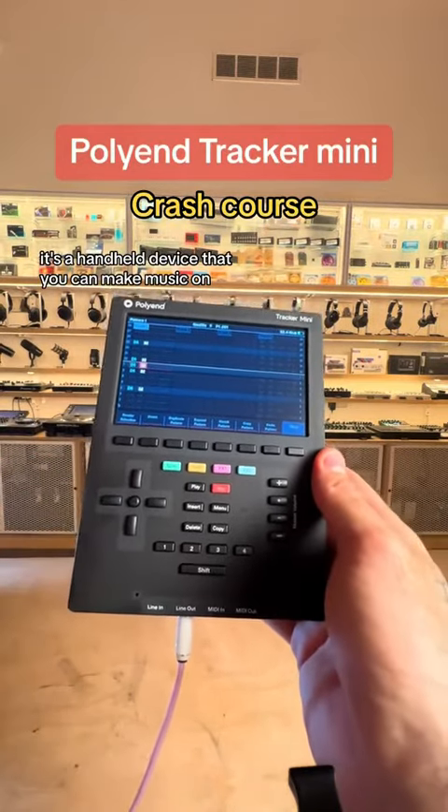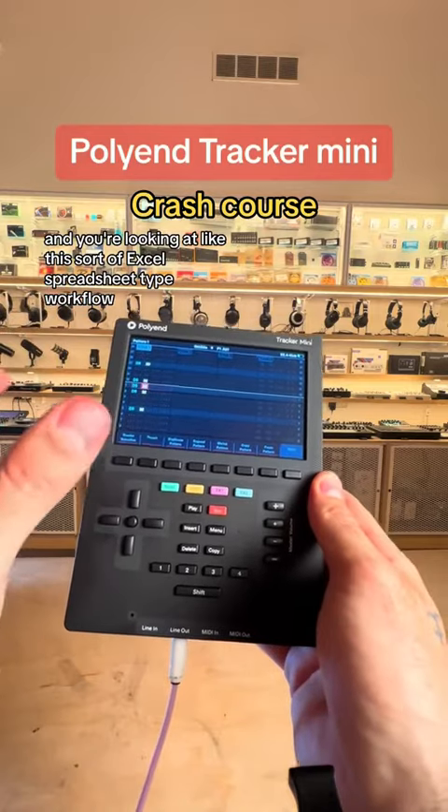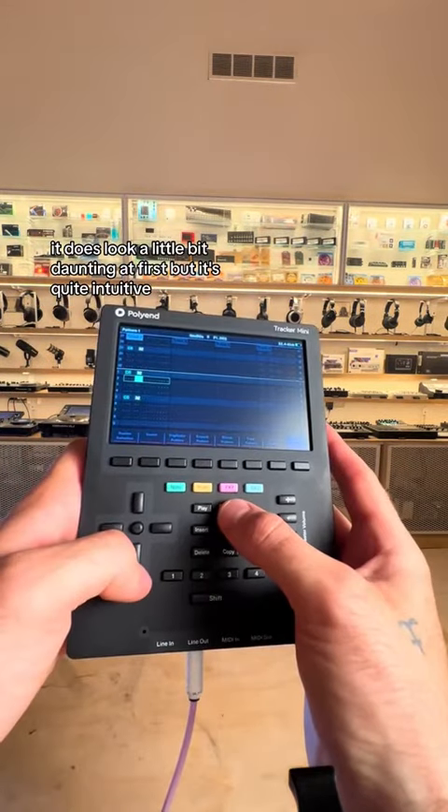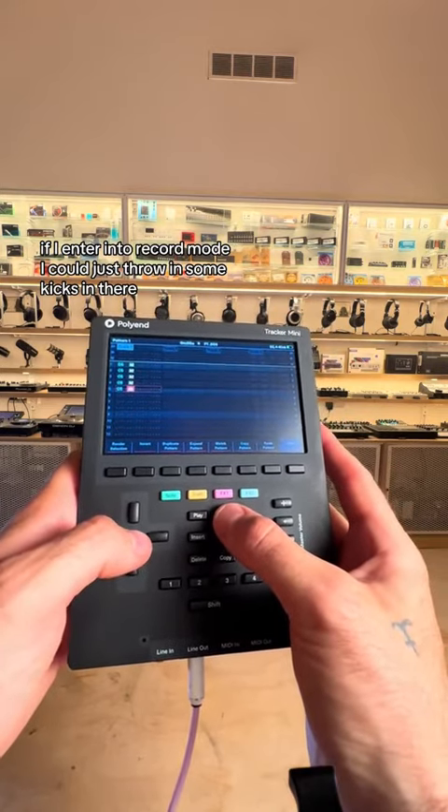This is the Polyend Tracker Mini. It's a handheld device that you can make music on. You're looking at this sort of Excel spreadsheet-type workflow. It does look a little bit daunting at first, but it's quite intuitive. If I enter into record mode, I could just throw in some kicks in there.